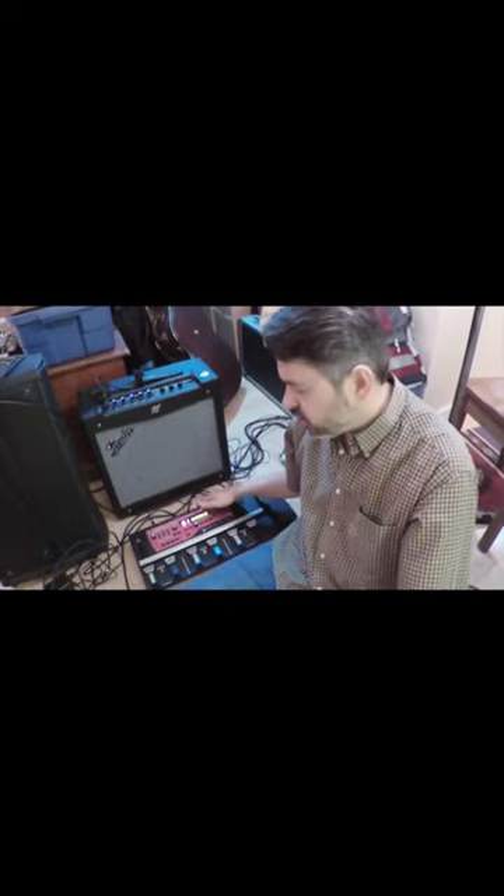How to program the RC-300 loop station by BOSS so that you have a verse on track one, a chorus on track two, and a bridge on track three.